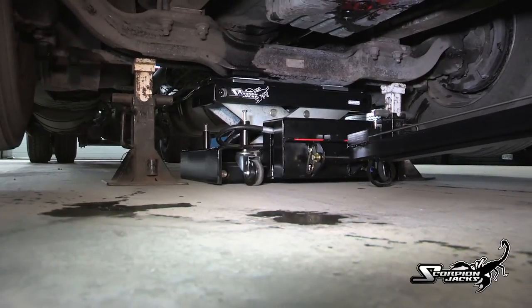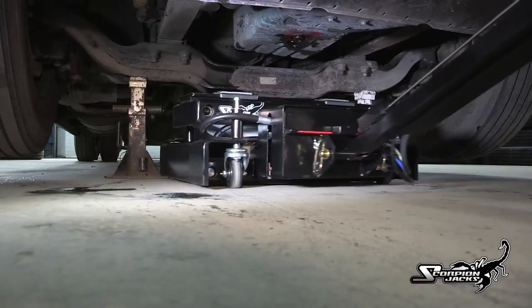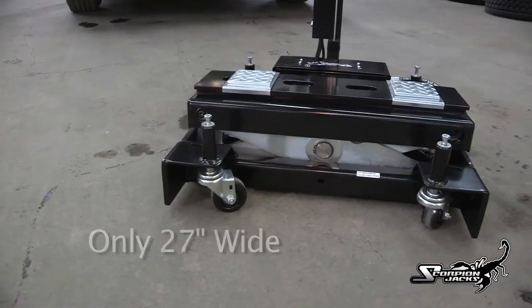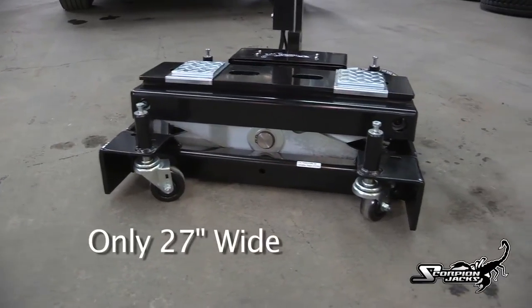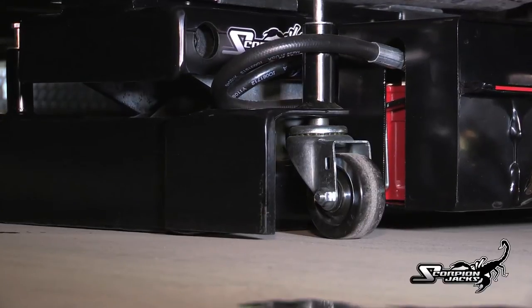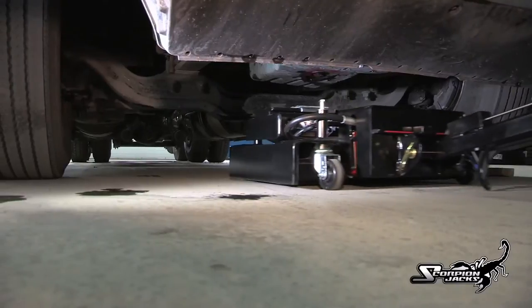If you want to use the TJ-12S elsewhere, simply place stands under the axle and take it away to another job. The short wheelbase also increases the jack's maneuverability and its ability to get into tight spots. The jack has amazing mobility and agility via its four special caster assemblies. These casters are spring-loaded and offer a smooth and effortless ride even over the roughest terrain.